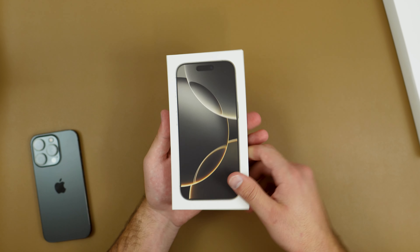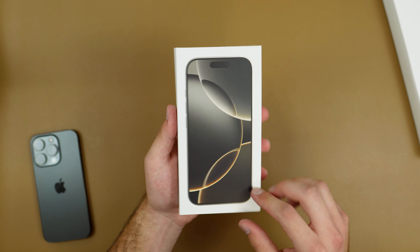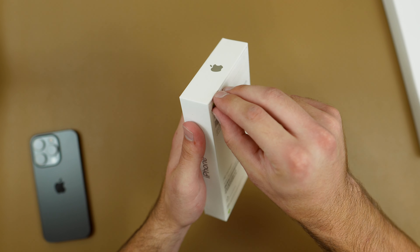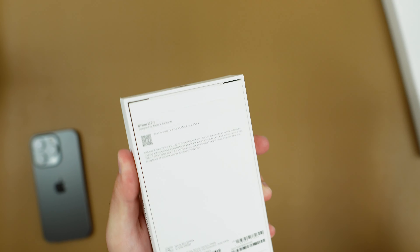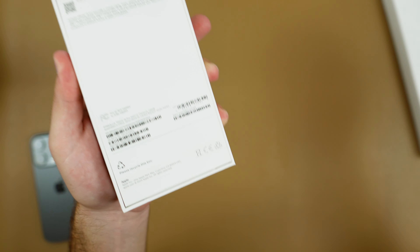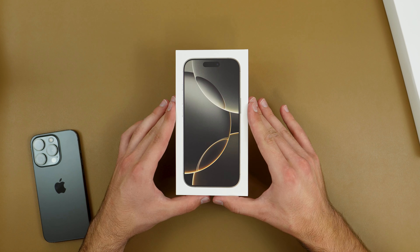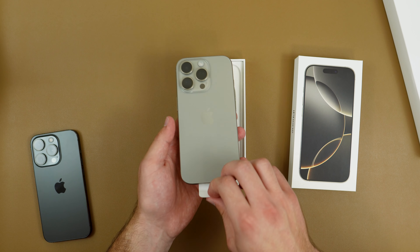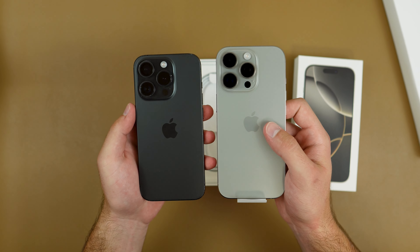Without further ado, let's go ahead and open it up. This time around for the packaging they did flip it around — now we can see the display of the phone. Other than that, not really much else to it. It's a very nice and clean iPhone package. Let's open this up — first tab, then the second one — and now we can take a look at our phone.